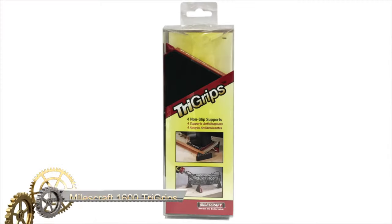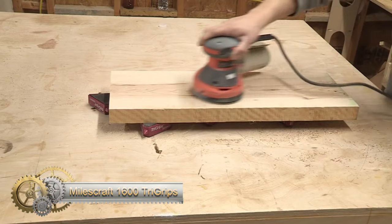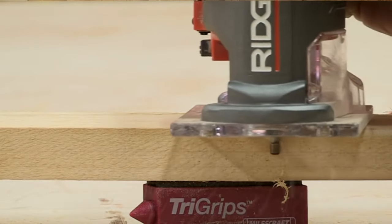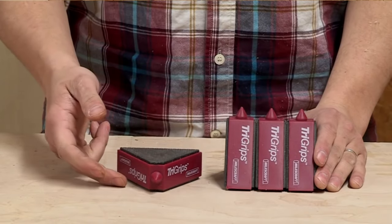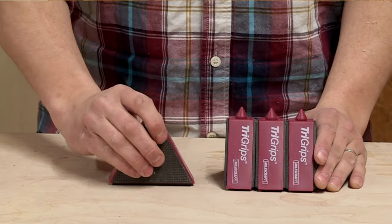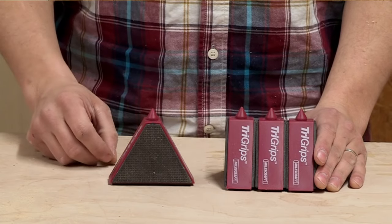The Miles Craft 1600 Tri-Grips are innovative work supports that elevate and stabilize projects for various tasks like routing, sanding, and painting. Favored by woodworkers for their unique design and functionality, their key features include non-slip friction pads for secure positioning without clamps, multiple elevation options for better project access, painter's points for minimal contact on painted surfaces, internal ballast for stability in any position, and interconnectivity for supporting larger items.